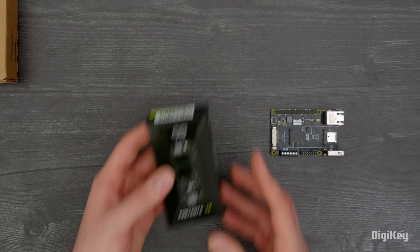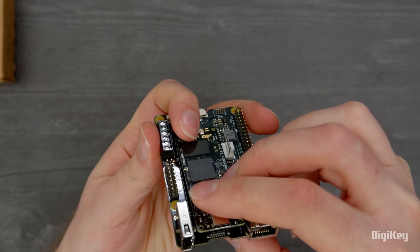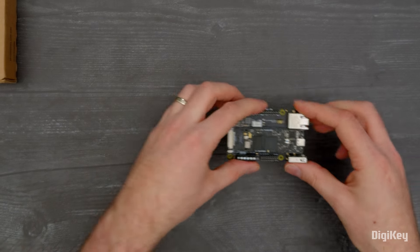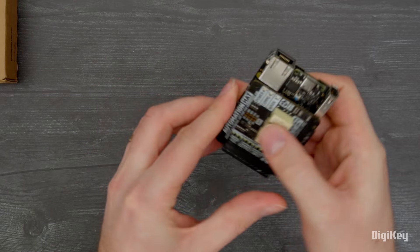To get started, stack your Portenta module on the high-density connectors. Next, plug in a hat. We're using the Pimoroni Automation Hat to turn a light on and off.